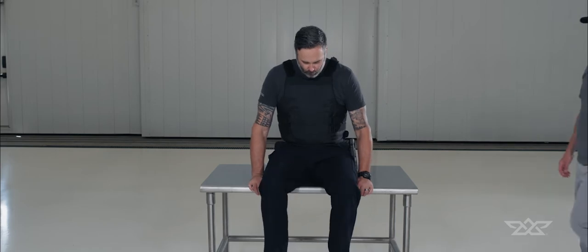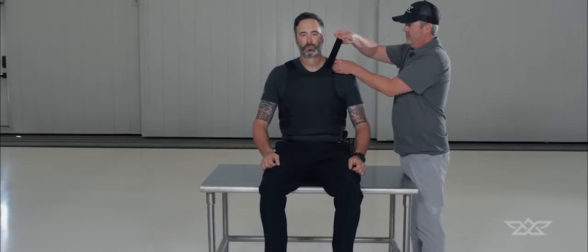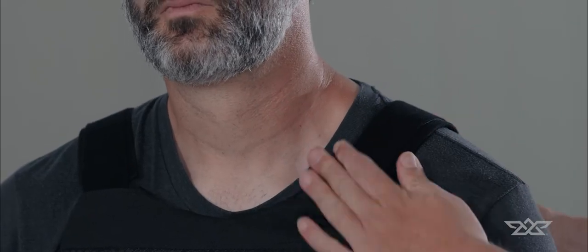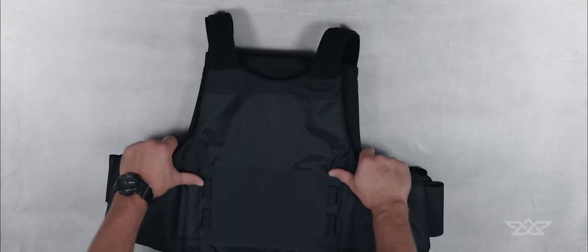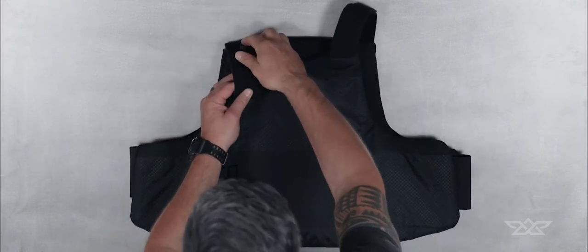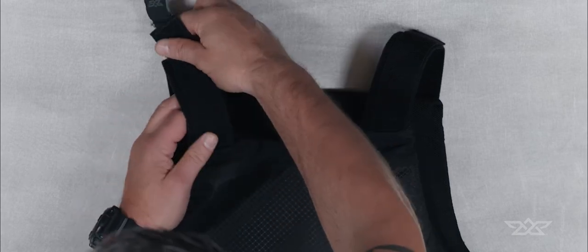If your vest isn't sitting at the proper height and you have someone to help, sit down and have them adjust the straps until the proper height is achieved. If you don't have someone to help, lay the vest on a flat surface. Loosen or tighten the shoulder straps until the proper height is achieved.